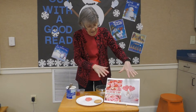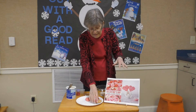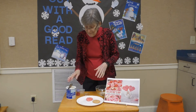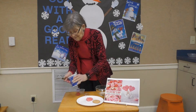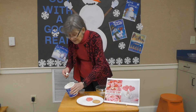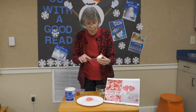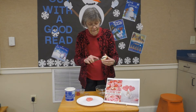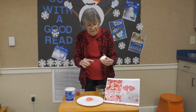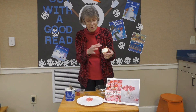Hi boys and girls, today we've got two Valentine's snacks that we will make. You will get a round sugar cookie and a heart-shaped sugar cookie. Some of you will have pink and some of you will have white frosting. We're going to ice our round sugar cookie.